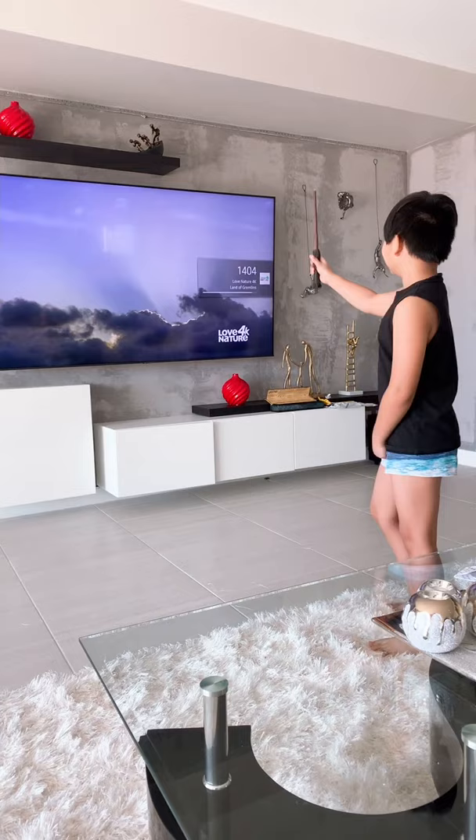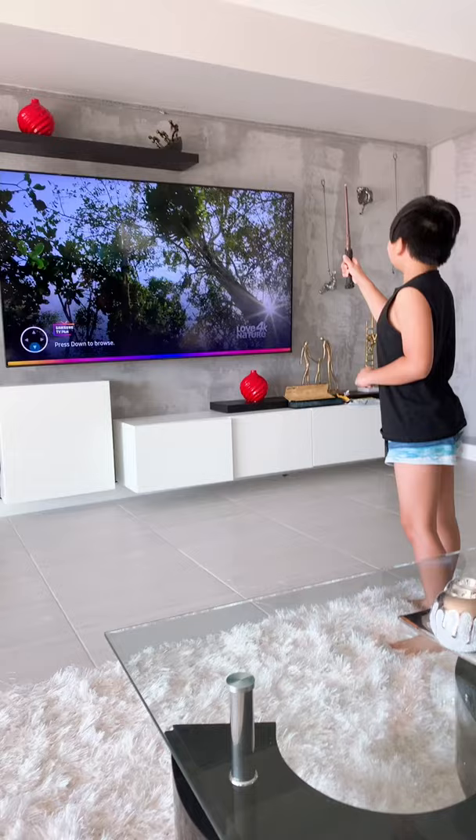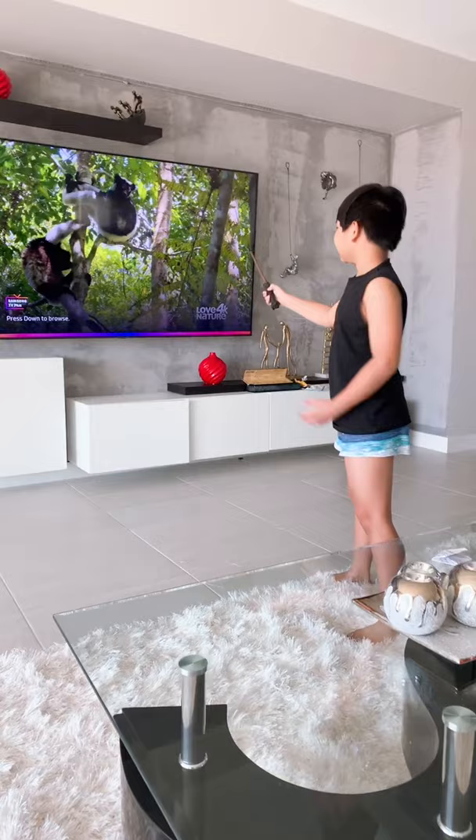Flick it down. Turn it off, bro, it's not. What are you doing? Turn it off — turned off.